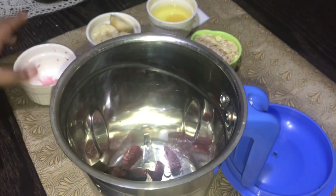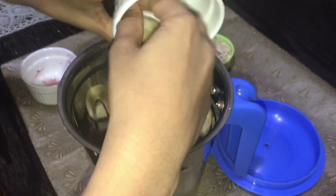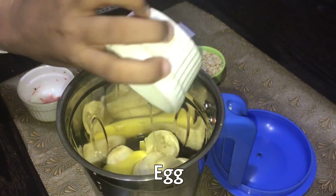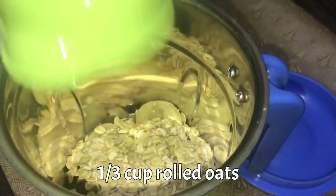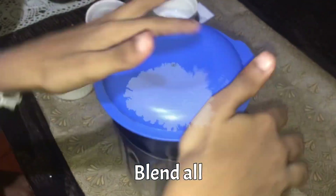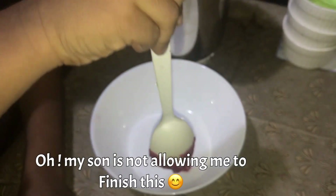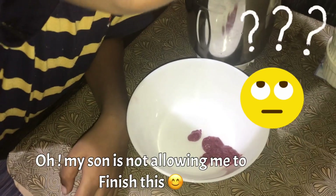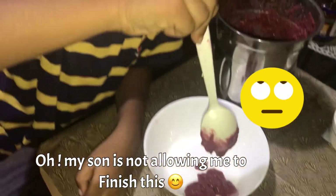We put a grinder next to the steam to be cast like this, and then we cut it out. If you have any red dried seeds, you can find it on the ground. If you will grind it, it will be the best way to grind it.